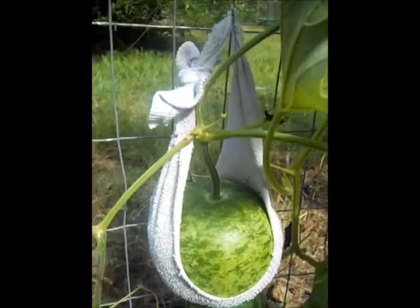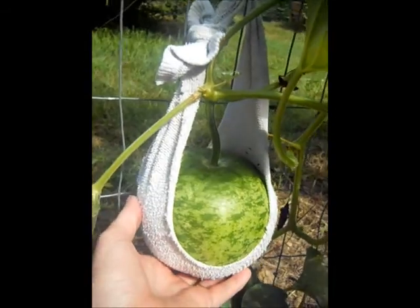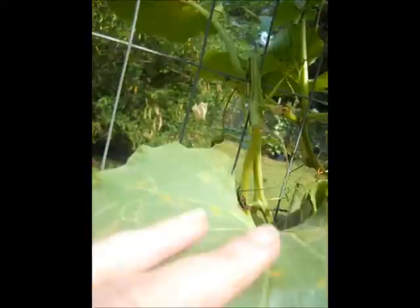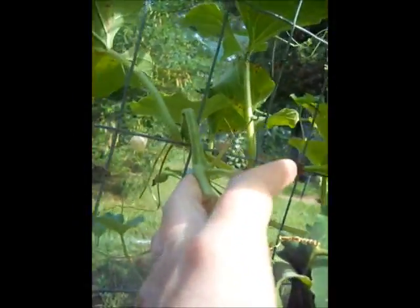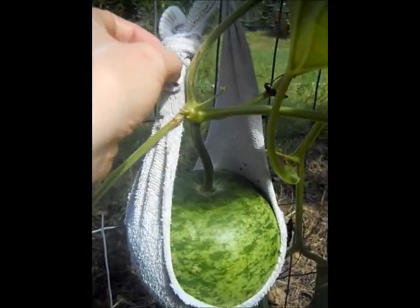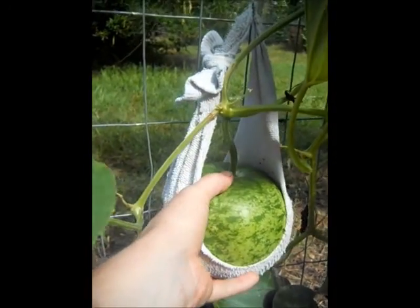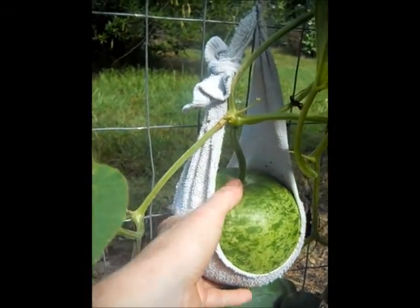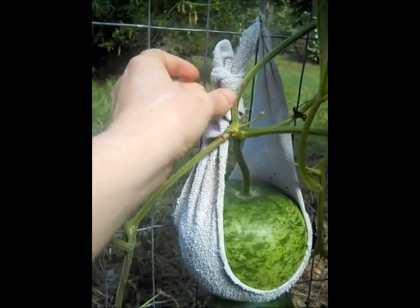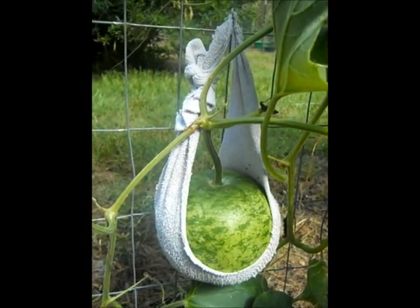You can see where I've tied the sling on there with enough room to let the gourd grow some more, because it certainly will grow bigger than this. Up here I've made sure that nothing is getting pinched so it can get the nourishment it needs. This is my old sock sling idea — I don't think it's a new idea, but it works very well.